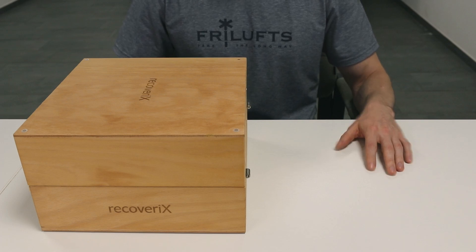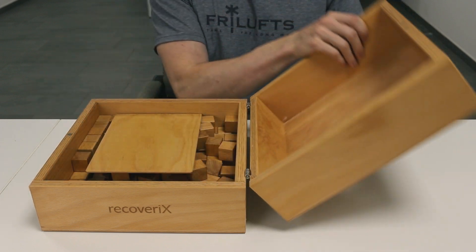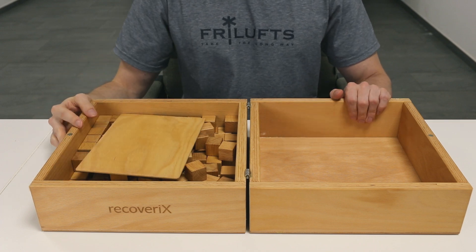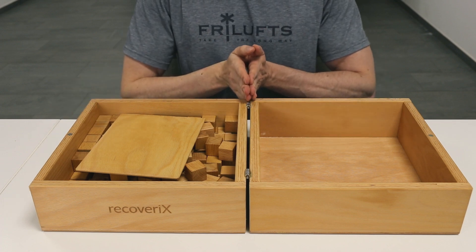The Box and Block Test measures unilateral gross manual dexterity. Patients are seated at a table facing a rectangular box split into two compartments of equal dimension by means of a divider, which should align with the patient's midline. The blocks should be in the compartment ipsilateral to the evaluated side.